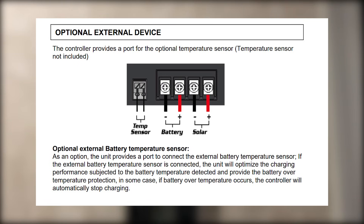The temp sensor is an option — the unit provides a port to connect the external battery temperature sensor. Alright guys, well I hope you enjoyed that video. I hope it was valuable for you and that you learned something. If you have any questions, any comments, any tips, or maybe somewhere where we didn't understand exactly what was going on and you might have a better understanding, please let us know.